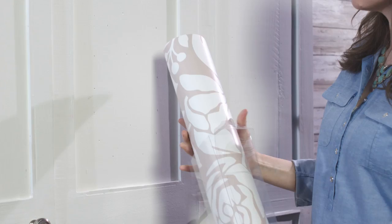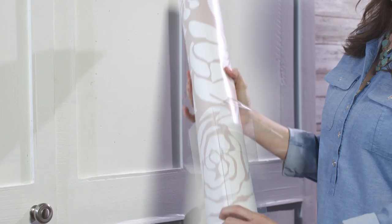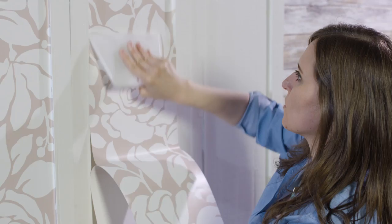Measure and cut panels, peel off backing and stick decor to door. Use plastic smoother to set, trim edges if needed.